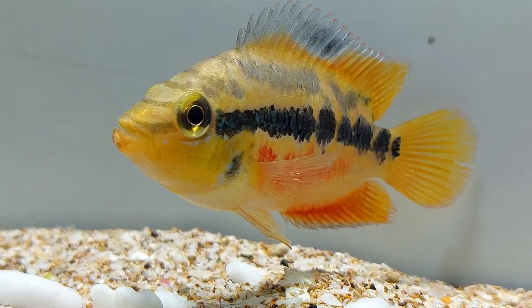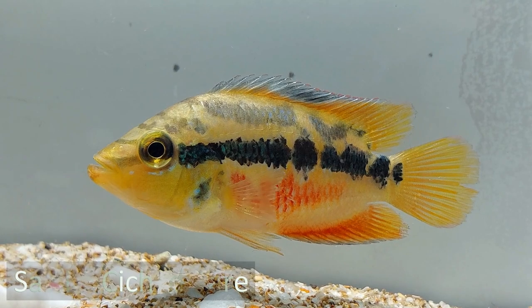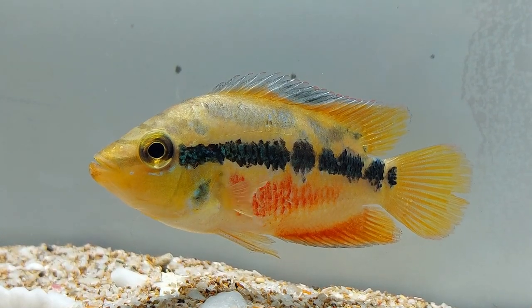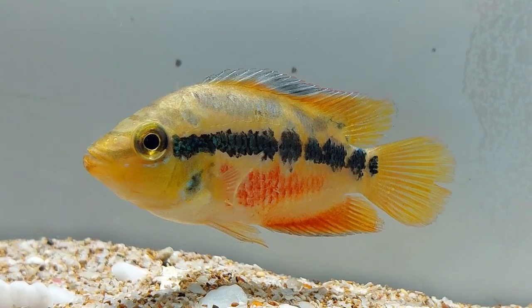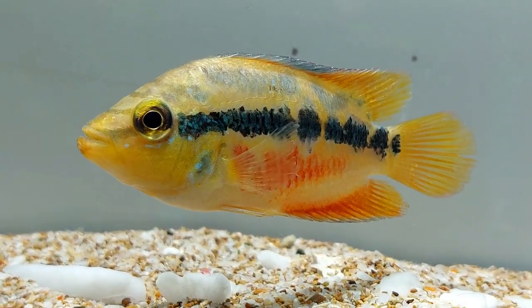Salvini cichlids of Belize are found in the central parts of tributaries and rivers. Salvini cichlid is suitable for experienced aquarists, as beginners can face difficulties in their care. Though the fish itself is not very demanding and can easily live in small tanks too, they can be aggressive towards smaller tankmates. The fish needs proper care and frequent water changes to remain happy and healthy.